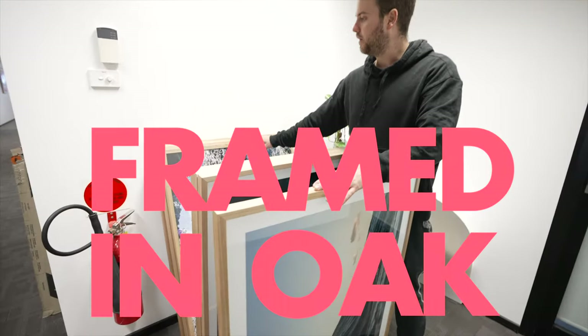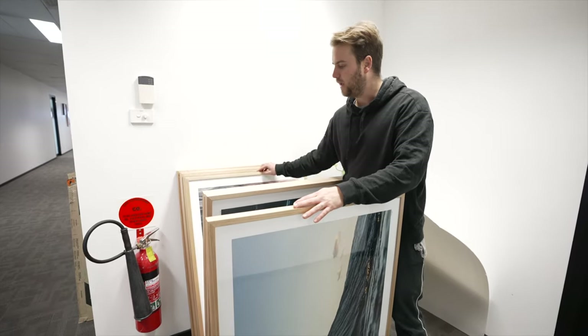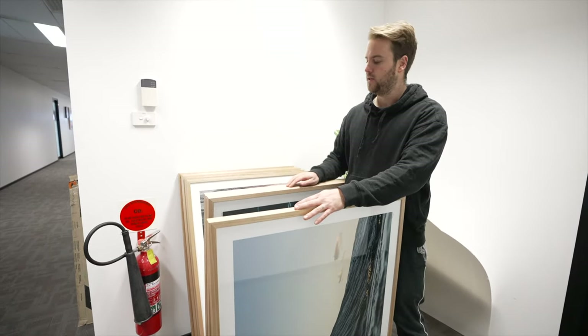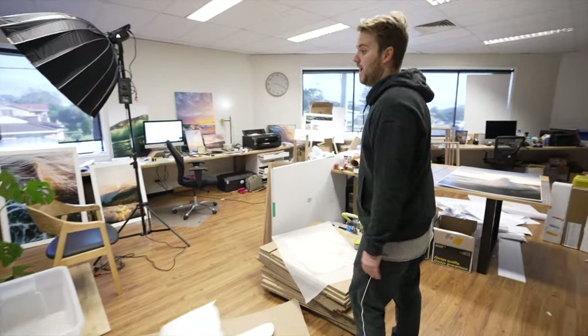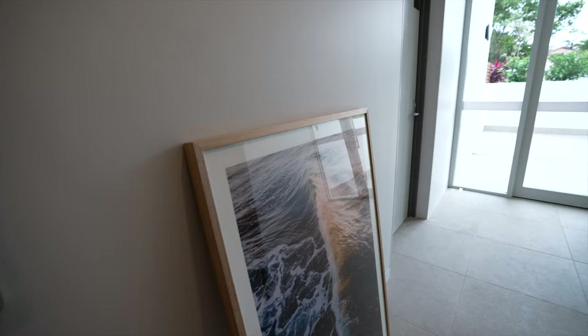These are all framed in oak and I've got a light coating of beeswax on them to seal it all up. I've got six more big ones and then a couple of small ones. This is actually going into a local apartment complex down the road, so it's awesome — I don't have to ship them overseas like I normally do. I've got to have them done by 9am tomorrow so I'm on track.